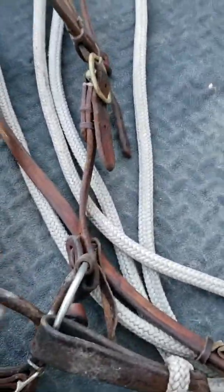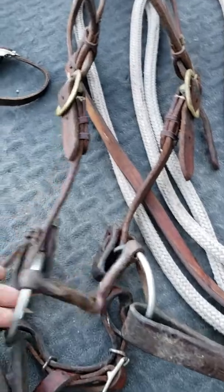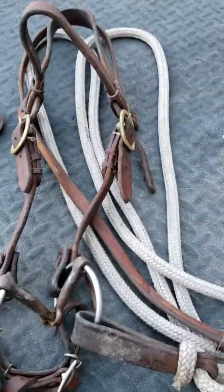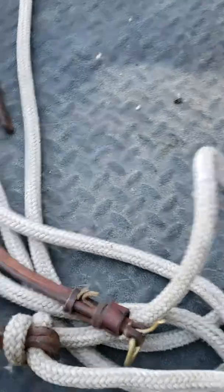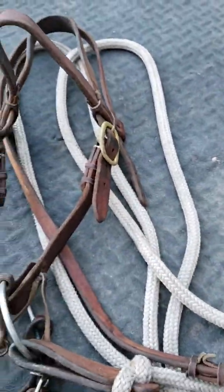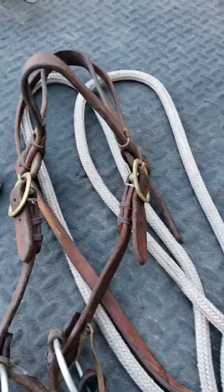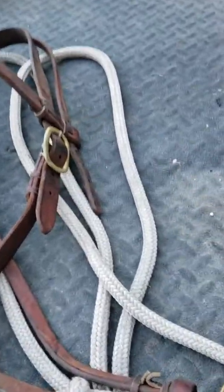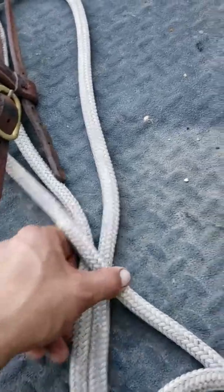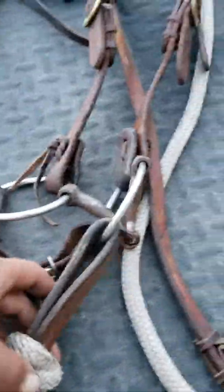Just about any discipline, they start horses in some kind of a snaffle, but if you're going to be a buckaroo you've got to have a McCarty rope. Or if you're Spanish-inclined you'd call it a macate, but we turned it into an Irish word — we call it a McCarty rope. That's what the reins are.